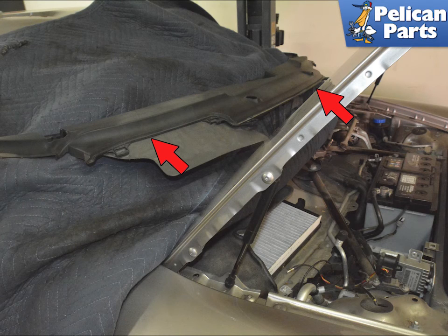You can now open the hood and slide the cowl out towards the windshield, red arrows. Installation is the reverse of removal.